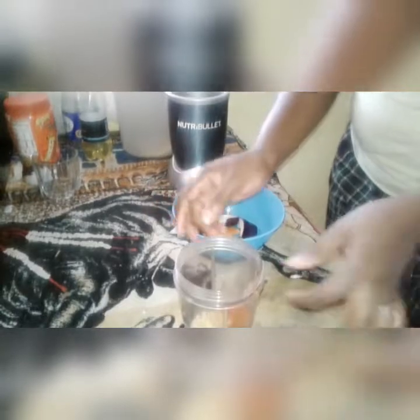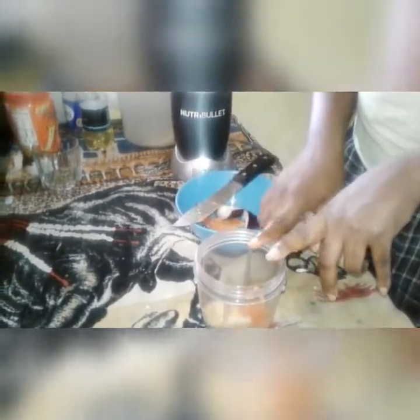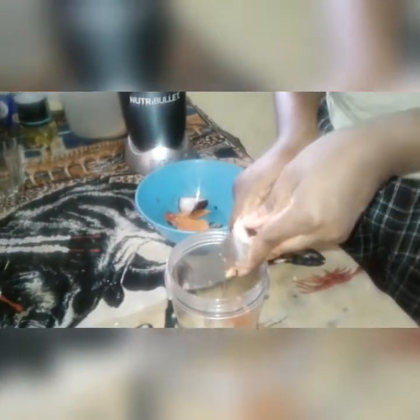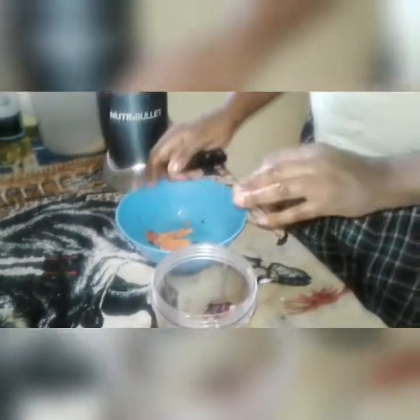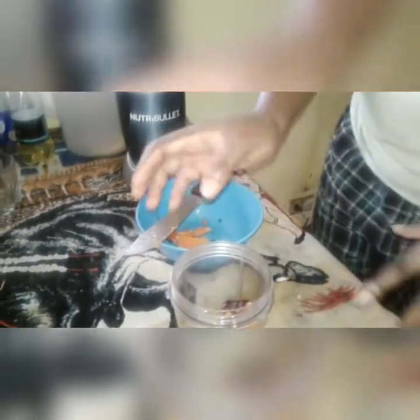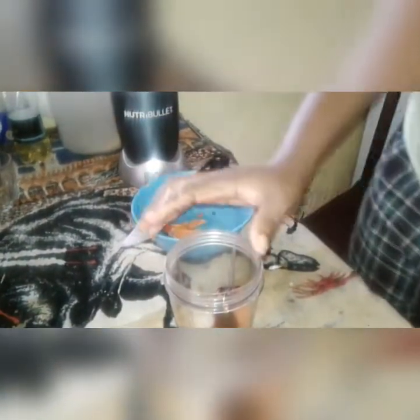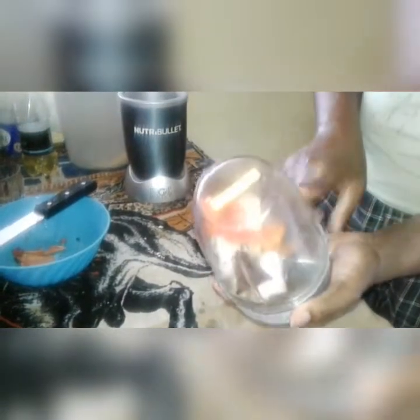Yes guys, I already went ahead and cut the papaya and the banana as you can see here. And now I'm cutting up the apples. Into the blender, and I'm going to add a little water inside of it. Okay, here it's inside the blender.